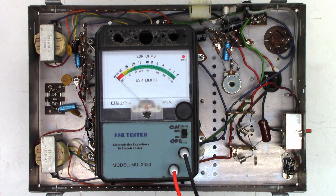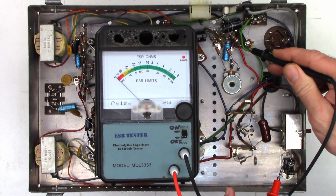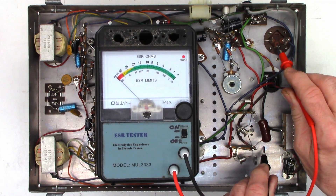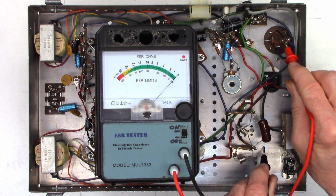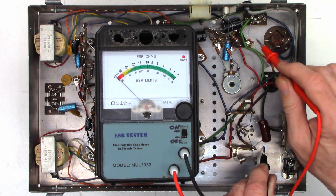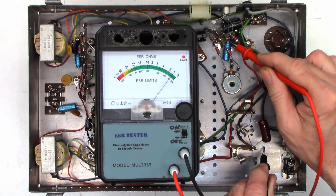ESR meter out — first, lead integrity check: right on zero, absolutely perfect. I'll assume this lead goes to the large solder blob which is chassis ground. Put one lead on chassis ground — that one is absolutely terrible. This other capacitor is actually good — zero ohms. And this other capacitor right here: absolutely terrible. So at a minimum we're going to need to replace both of these filter caps.